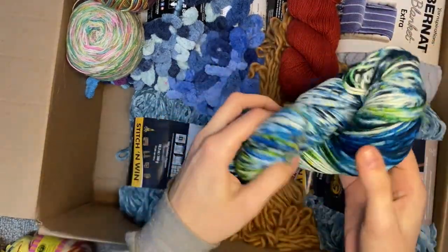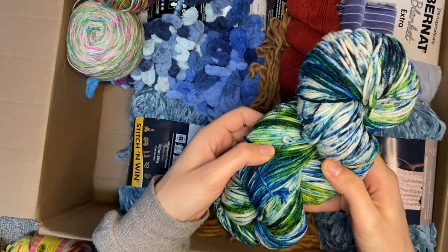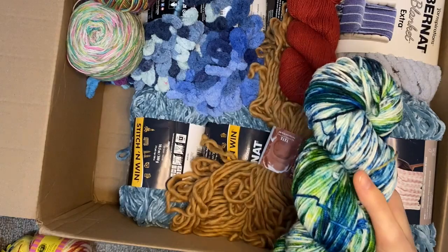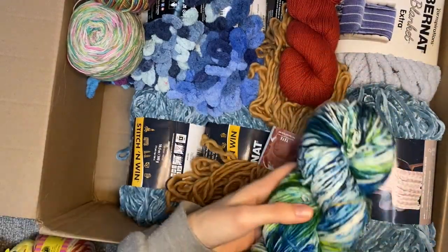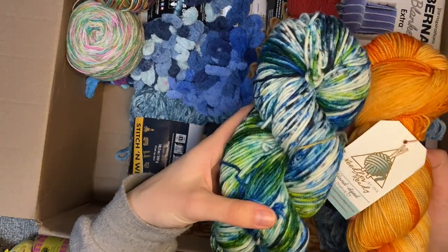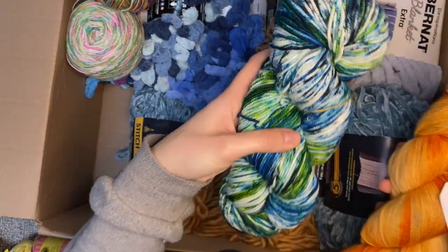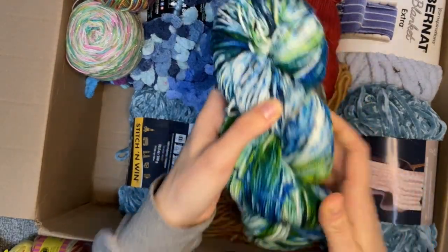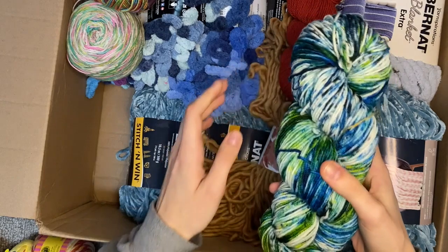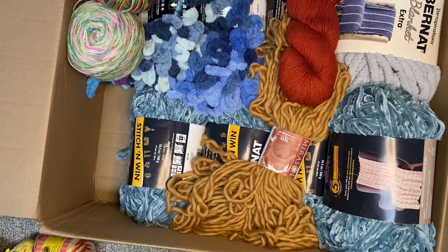There's no tag on this but it looks like fingering weight. I'm loving the speckle. It's lighter weight - maybe DK, like that last one. I need to put this in the alternative pile but it's so pretty. I might need to make swatches for these to see how they look with our kids' crochet hooks.